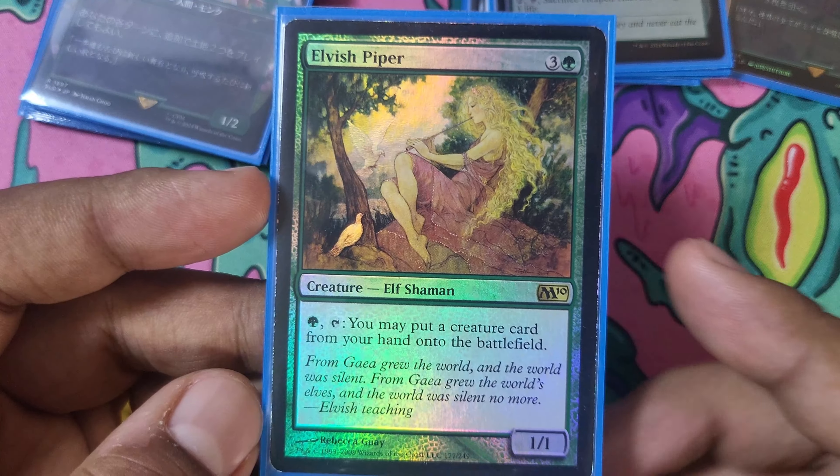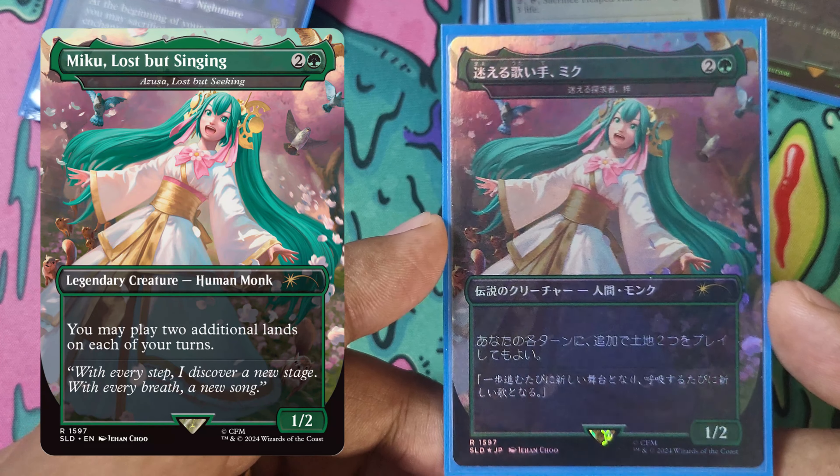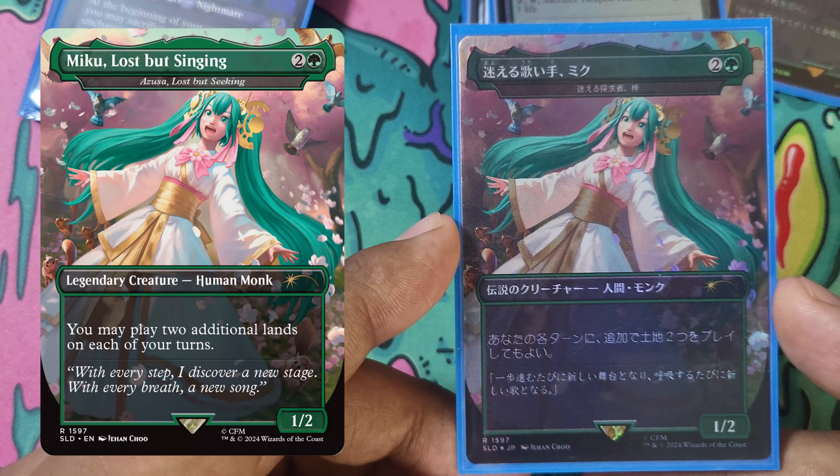Azusa, Lost But Seeking is ramp, and it's Miku, so it's here. Most Miku cards I had were just kind of going to go in the deck. I like Miku — I don't love Miku, but I think she's very cute. Braids, A Risen Nightmare — this is actually a textured foil Braids. My friend Tim gave it to me, shoutouts to Tim, and I love this card. It is super useful in the deck — it causes our opponents to sacrifice more stuff, or give us card draw, which is great. We're always sacrificing creatures, so they're always losing something. This is another card that's always close to being cut.